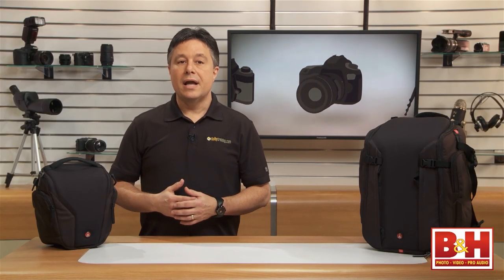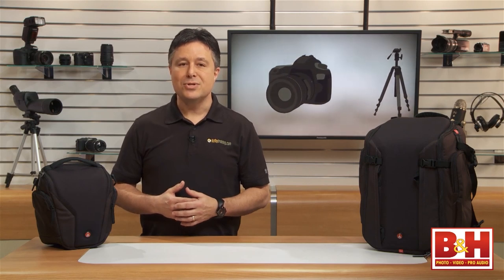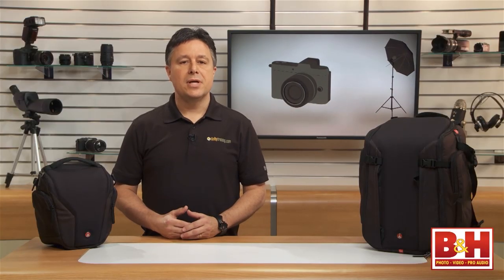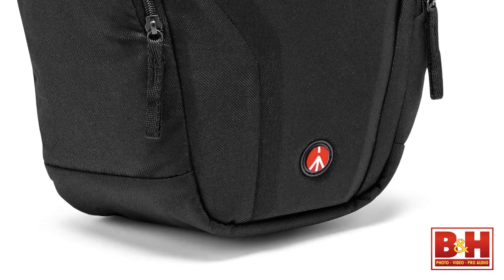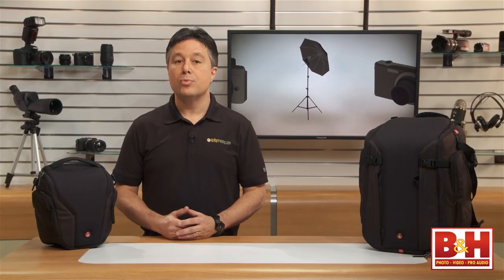All of the bags in the pro line have a rigid thermo-formed face panel Manfrotto calls ExoTough. It's definitely a pro bag characteristic, and it serves several purposes: providing more protection than simple fabric, providing rigidity to help maintain its shape, and increasing the overall durability and life of the bag. I always look for something like this in a pro bag.